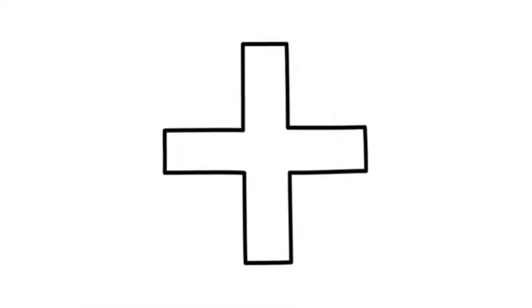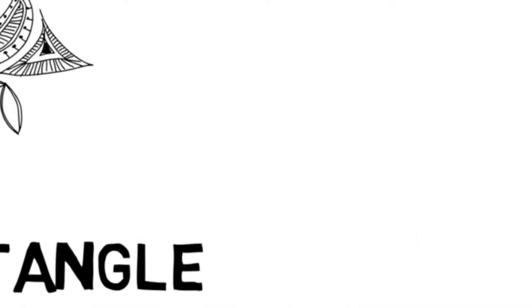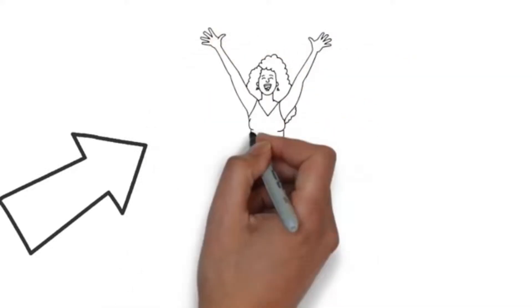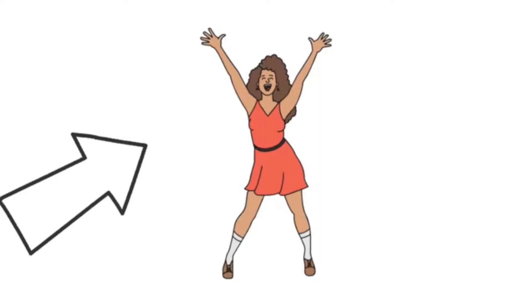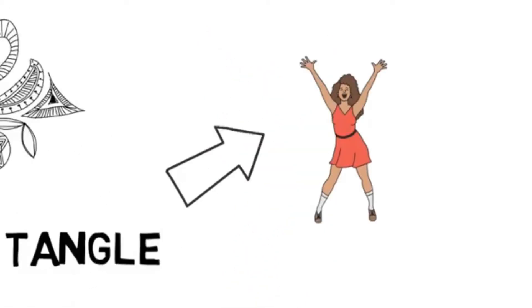Zen stands for calm, and tangle stands for a collection of overlapping patterns. Whether you consider yourself to be an artist or not, you will find that the simple doodling technique, which you can do anywhere, will make you feel good. And here are some examples of Zentangle from around the world.